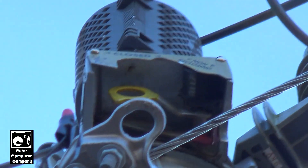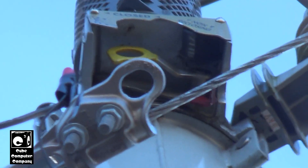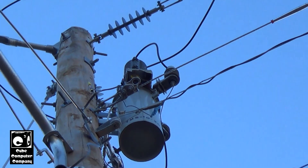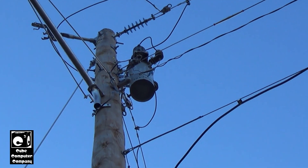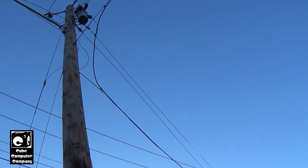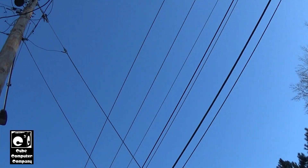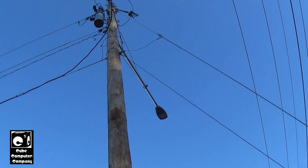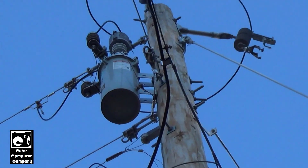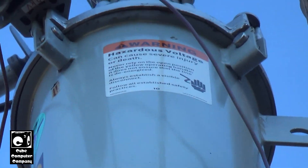If you look up there you may see a counter. Anytime this unit operates it will increment that counter — it's like an odometer on a car. It keeps track of how many times the unit has operated so that when it's serviced, or if linemen have to come out and just eyeball the thing, they can see how many times it has operated in a given time frame.